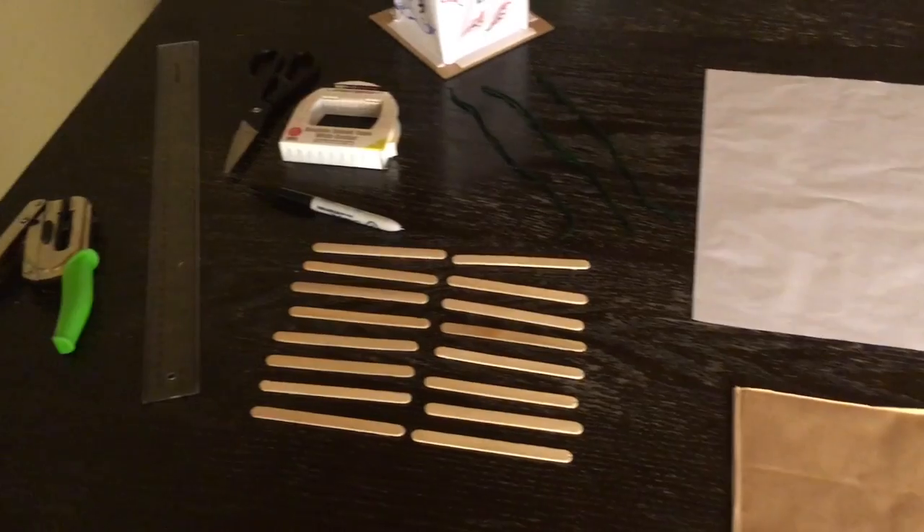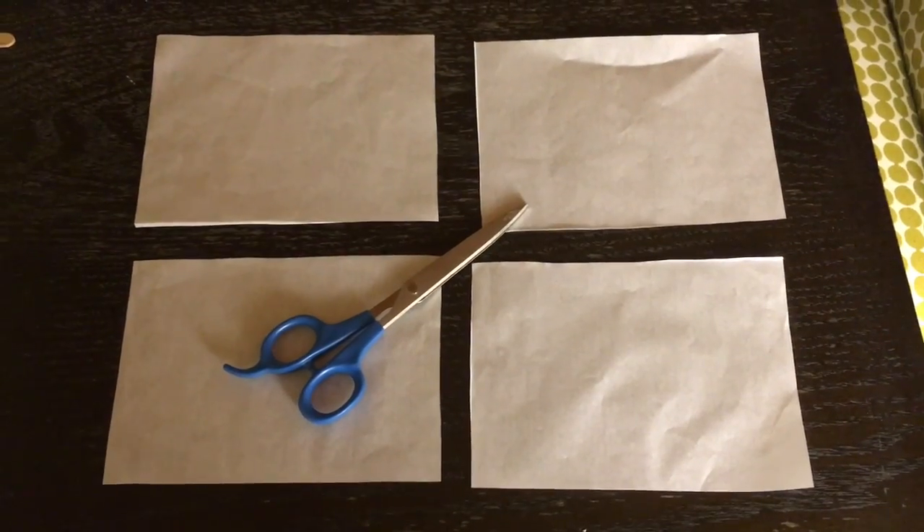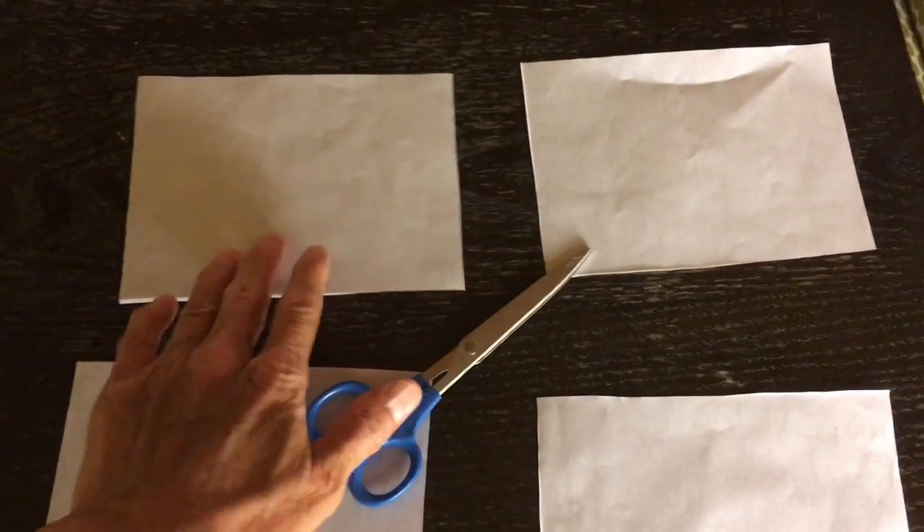Step one: fold the rice paper Hanshi, open it up again, and cut along those four lines. You end up with four small pieces — one, two, three, four.